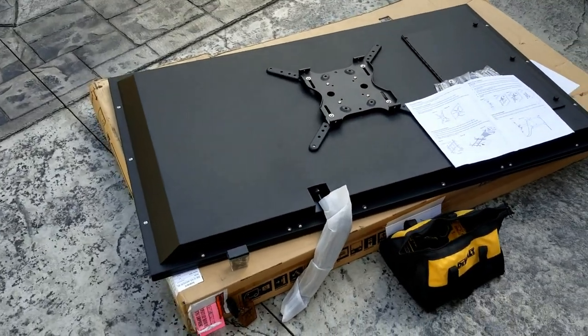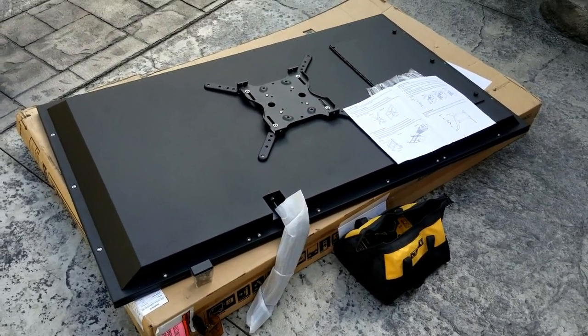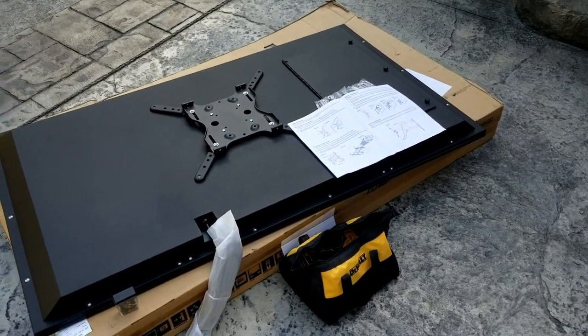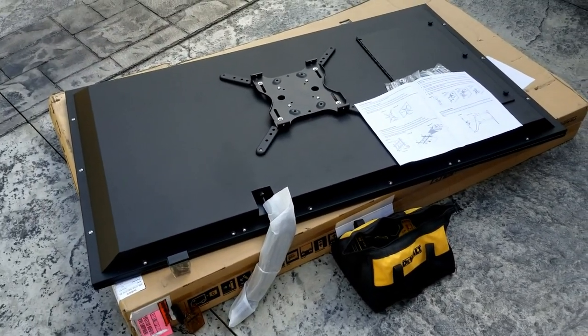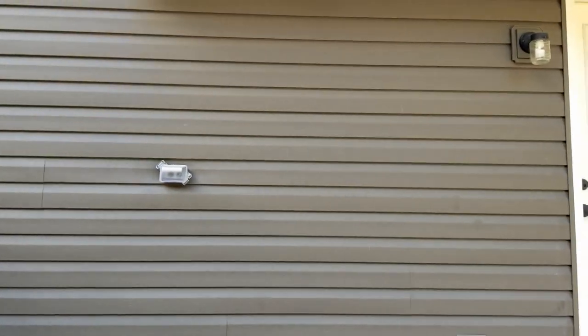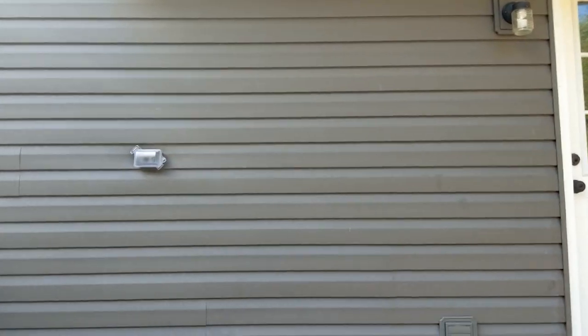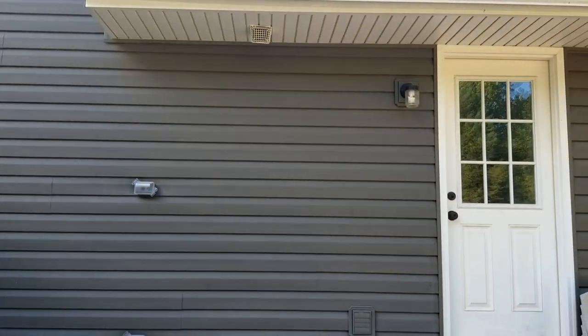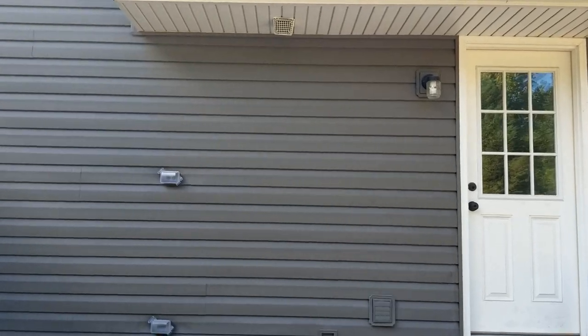Hello everyone, it's Matt at Fisher Electronics here, working at a client's house, working with Mark here. We are installing a 65-inch Sunbrite outdoor TV for this client's patio area. The TV is going to go in this area — we've got the outlets taken care of too. TV is going to go right there on that wall.